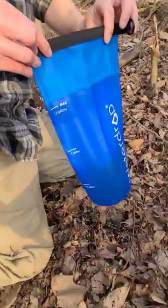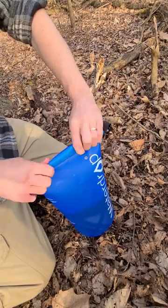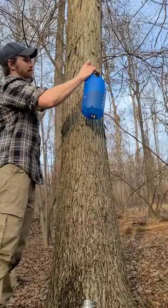This is the Water Drop gravity bag. They sent me this to test it out and I was happy because I love these things. Once you fill it up with water, you just roll the top down to seal it, clip the sides together, and then find a tree to hang it on.